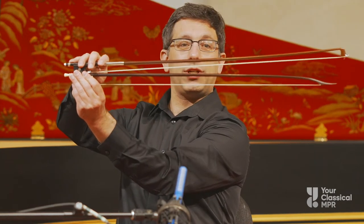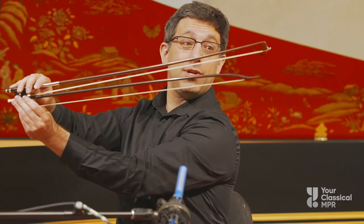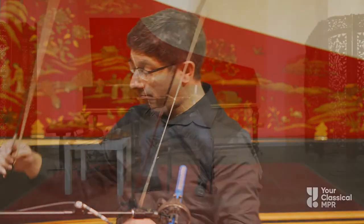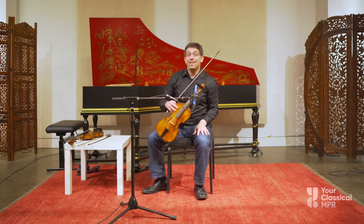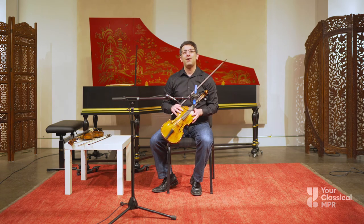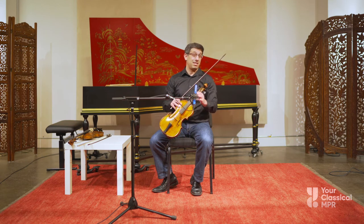Also, the curve on the modern bow goes the other direction — convex, where it goes down in the middle. And the tip is different in that it has a box-shaped tip rather than coming to a point. The thing I like most about playing Baroque violin is that it's different from the modern violin, and that I can play sounds that maybe people would have heard hundreds of years ago. I think that's really interesting. Here's a little bit more of what the Baroque violin sounds like.